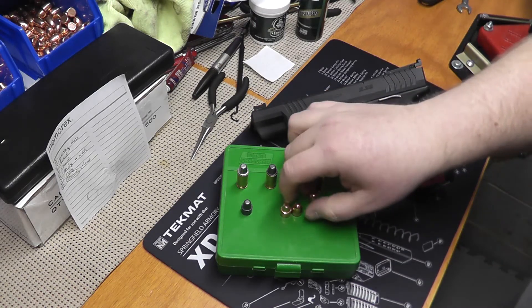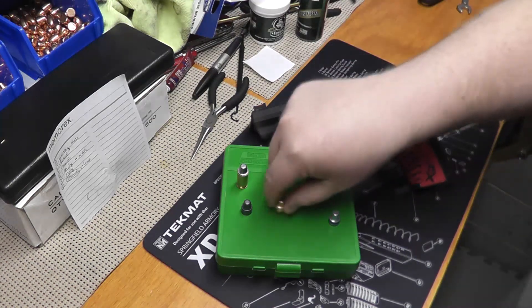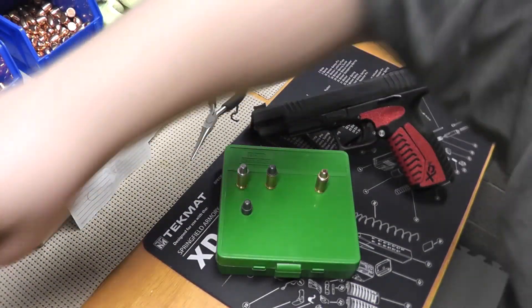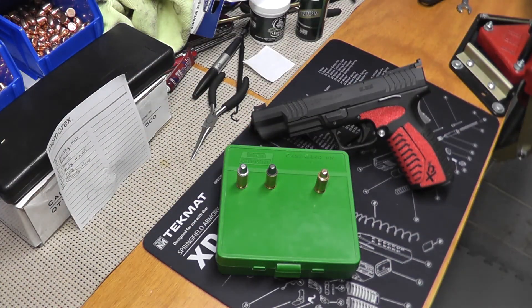I'm also going to bump up from using the 200 grain to a 230 grain bullet. I was doing more research about using heavier bullets and how that uses less powder to make power factor. I want to step up to the 230s and give those a try as well.